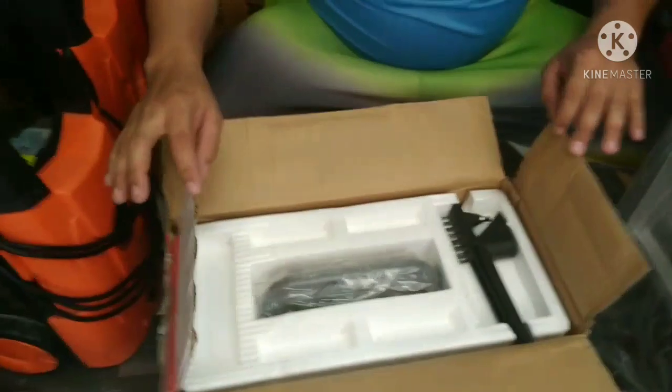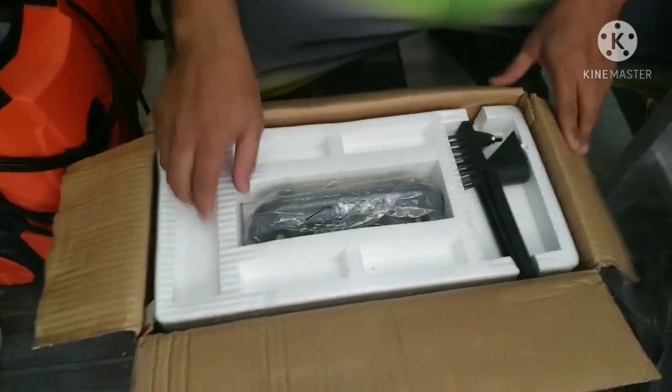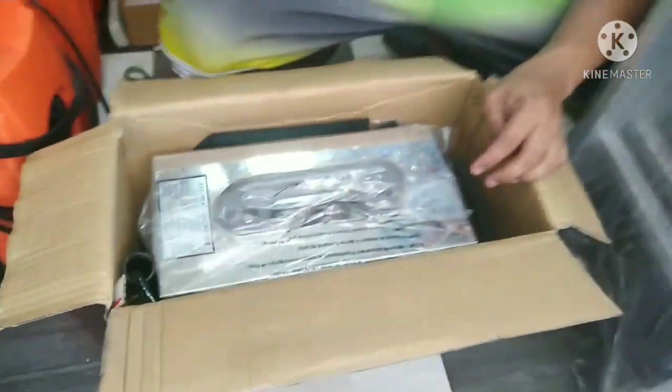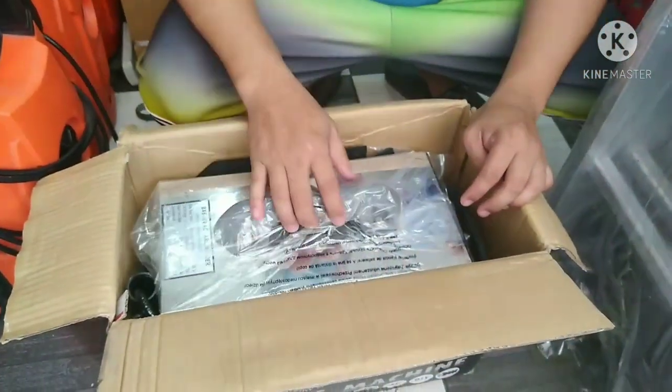Ito siya. Mabigat to. Hindi siya inverter — may transformer siya. Yung mga sinaunang welding, ito po yun.